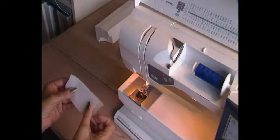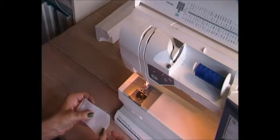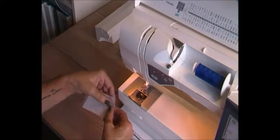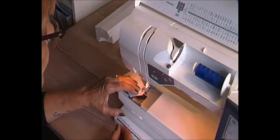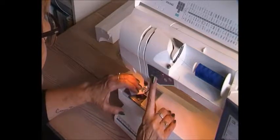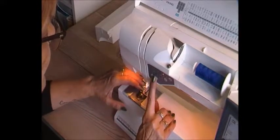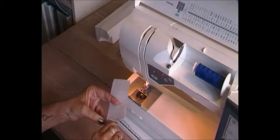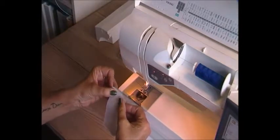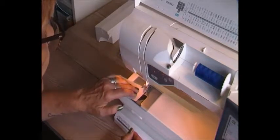Now, to start sewing, I prepared this first. What is smart about it is that it's a little bit shorter than the welt. I start stitching, and I've chosen to use a blue thread just so that you can see what I'm doing. I start stitching half a centimetre in from the edge, in the right place. You see, it is still too short, then I move it like this so the glue is up, and again, half a centimetre.